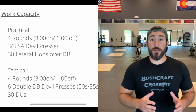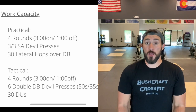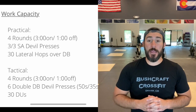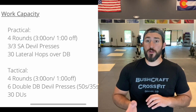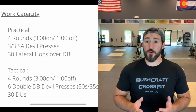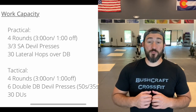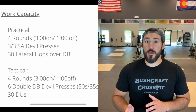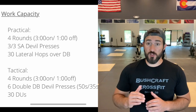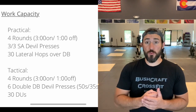So for the work capacity, we have a nice little couplet. You're doing basically a burpee and a dumbbell snatch, or a burpee with a double dumbbell snatch, the double press, and a jumping movement — so either double unders or lateral hops. We're working a little bit of agility here, we're also just trying to spike your heart rate as high as possible for three minutes, and then cool it down for a minute. Try to get your heart rate as low as possible in that minute of rest, and then repeat that. So super fast, super intense.